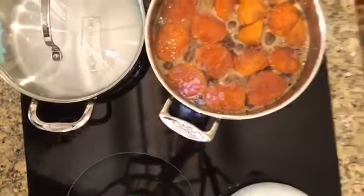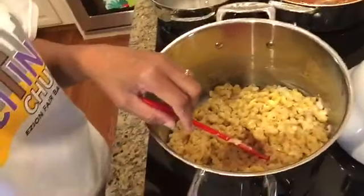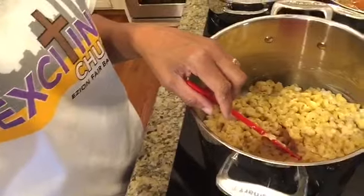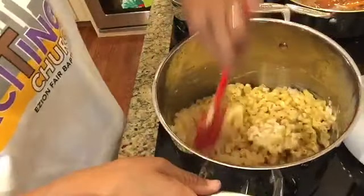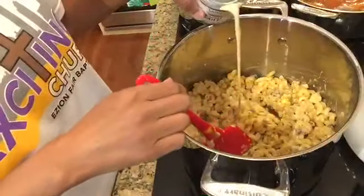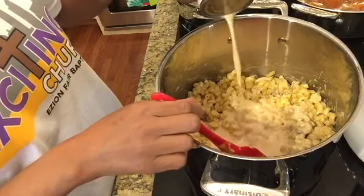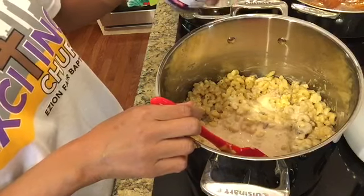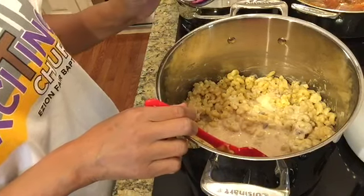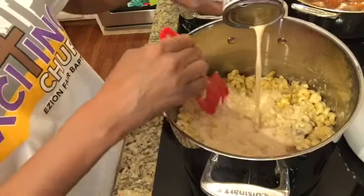Here's a peek of my candy yams bubbling away in all their yummy goodness. The gravy I made for my yams includes orange juice, a stick of butter, half a cup of white sugar, a cup of brown sugar, cinnamon, and nutmeg. I let it melt down, then dumped my roasted yams into the sauce and I'm letting it bubble and soak up all that goodness.